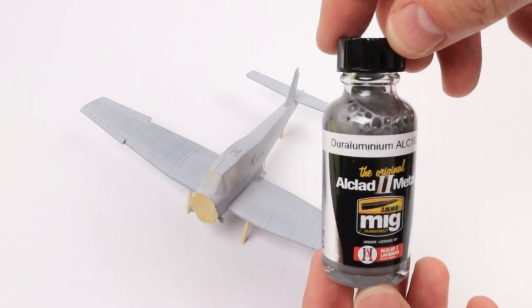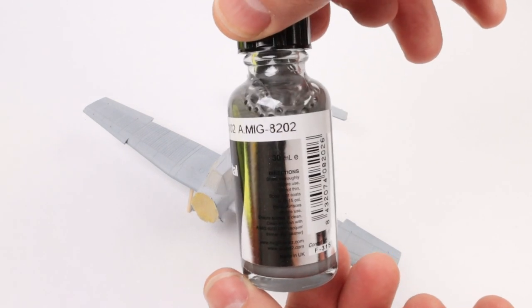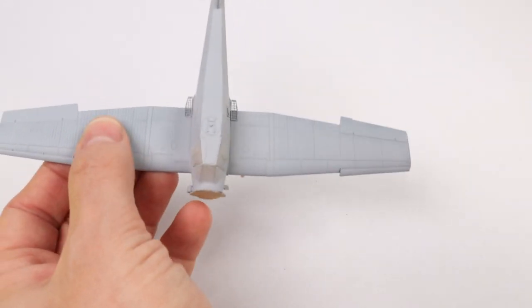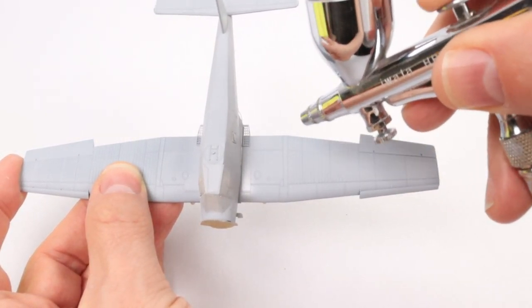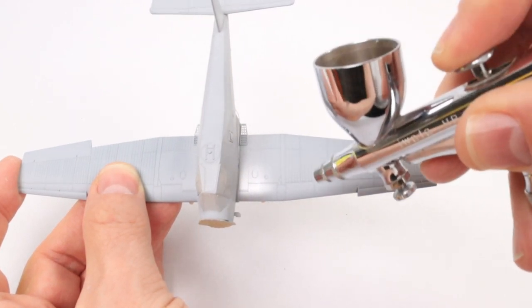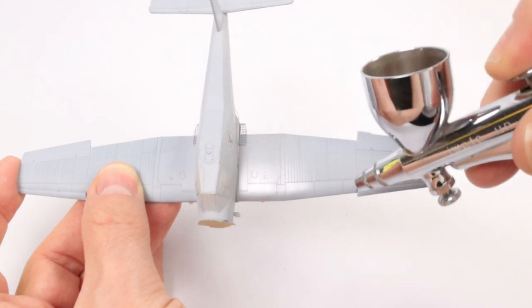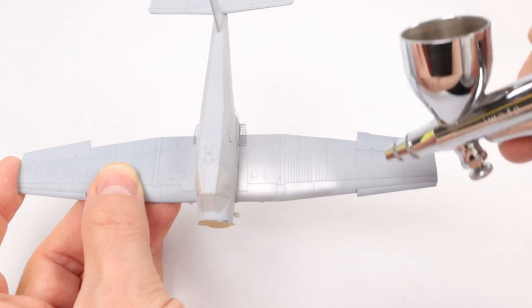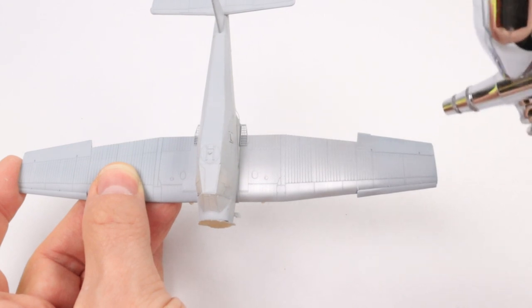Now because this is going to be a derelict aeroplane, we're going to need to do some paint chipping. As a base coat I'm going to use some Alclad — this is my go-to, obviously it's lacquer-based so it's nice and tough. Using quite a low air pressure I'm just going to apply this Alclad all over the airframe, spraying in towards the area already sprayed to help get a nice opaque coat.